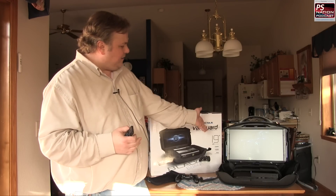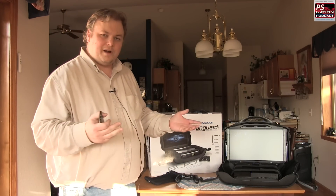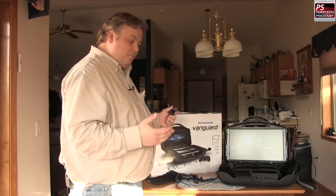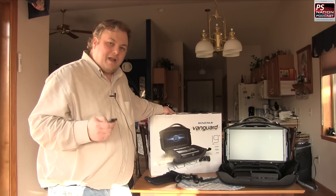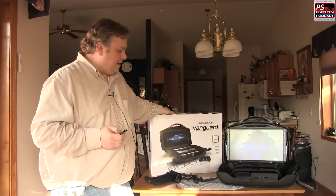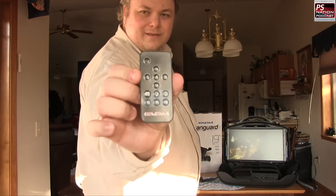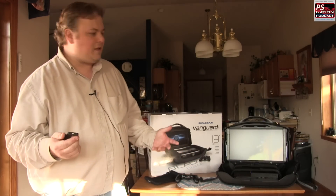I threw Evolve on really quick so you can see some of the animation going on. So far I'm really liking this thing — I've been using it quite a bit, playing a lot of Battlefield 4, some Evolve, and some other games, and it's really nice. It also comes with a little remote, which you can see right here.